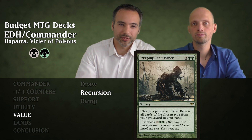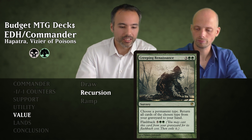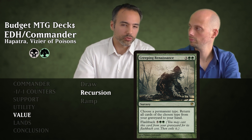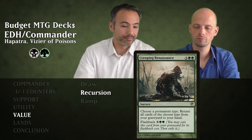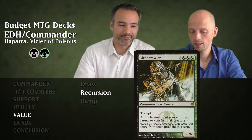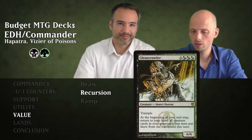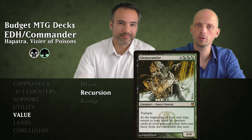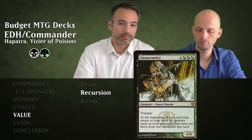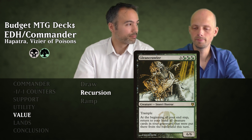Then Creeping Renaissance for five mana — a sorcery. Choose a permanent type and return all cards of that type from our graveyard back to our hand. It has Flashback for seven. In this creature-heavy deck we'll usually choose creature, getting tons of cards back. The last recursion card is Gleam Crawler for six mana — a 6/6 Trample Insect Horror. At the beginning of your end step, return to your hand all creature cards put into your graveyard from the battlefield this turn. Combined with sacrifice outlets, you can sacrifice a creature and get it back each turn.